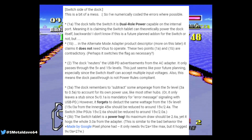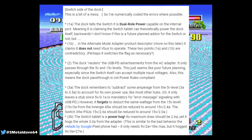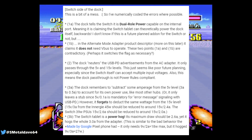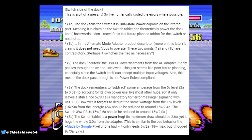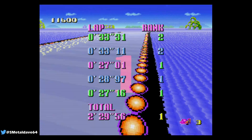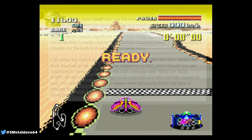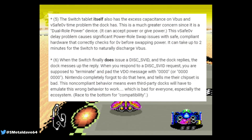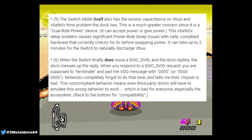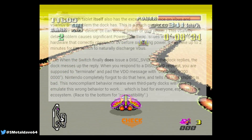It goes on to say that the dock neuters the USB PD advertisements from the AC adapter, only passing through the five-volt and fifteen-volt levels. He says this seems like poor future planning, especially since the Switch itself can accept multiple input voltages. This also means the dock's USB-C pass-through is not power-rules compliant. Furthermore, the voltage pass-through is too high — it should be at 2.6 amps but goes up to 3.0 amps from the adapter.